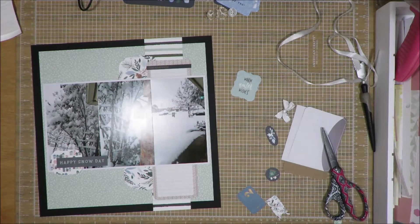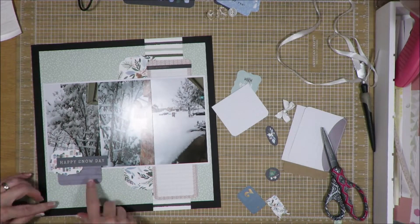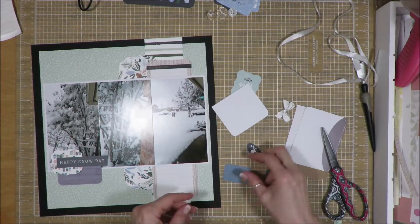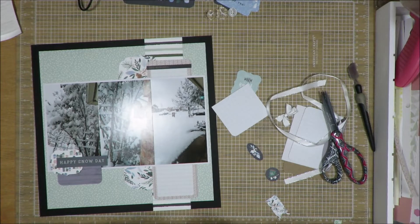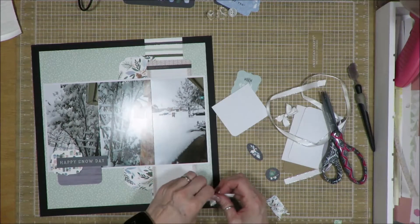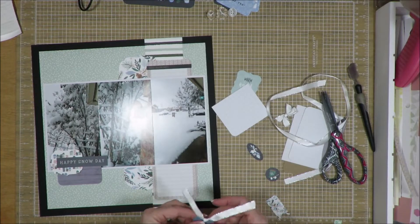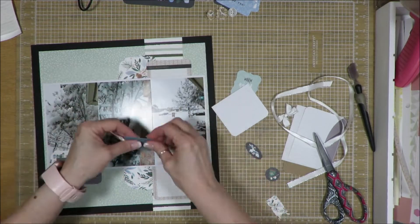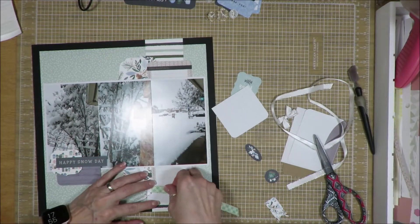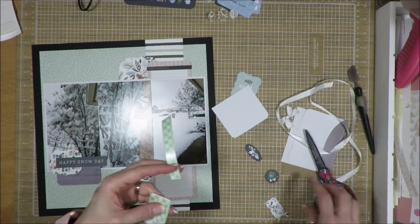If you remember from the first Secret Sister layout I shared, I received some buttons that had a purpley tint rather than something I felt I could use on here, so I had gone through and pulled in some buttons from my own stash — white and clear ones. I'm also using some more of that ribbon I got in the swap to put that label tab on and decorate it.